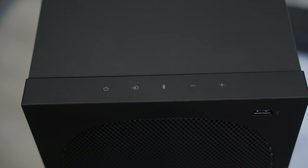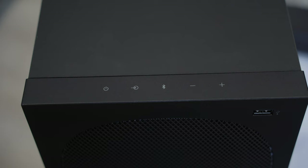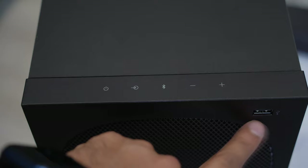You also have a USB port at the front of the subwoofer. This is if you wanted to play music directly from a USB drive, but personally I don't think anyone is doing that nowadays, so for me the USB port is pretty pointless.